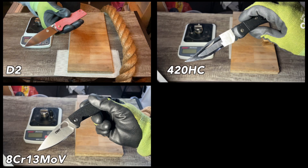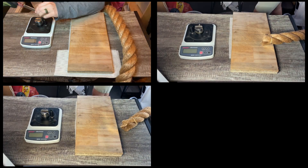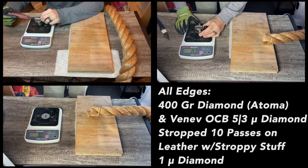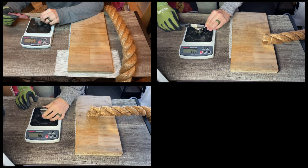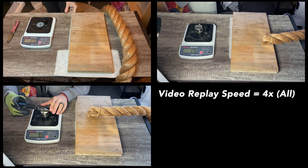Greetings my friends, welcome back to the Home Slice. Today we're taking the 40mm manila rope and measuring the dual grit performance on this edge — 400 grit Atoma on one side, and the other side taken up to a Vaniv 3-5 micron diamond stone with 25% concentration, then stropped on stroppy stuff, each of these edges.